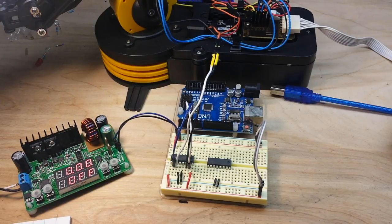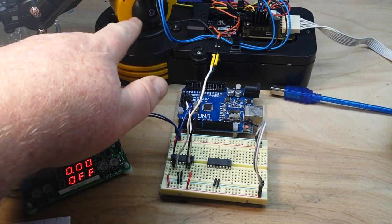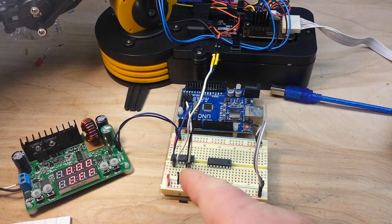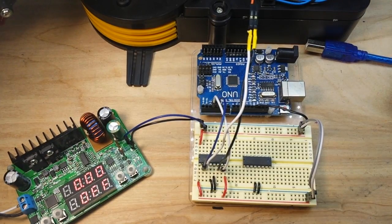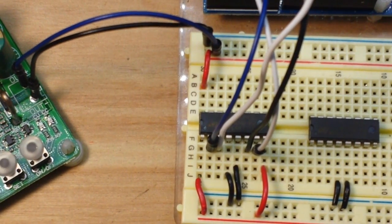Now that we've demonstrated control of the base rotation motor, next we can take control of this next motor. To do that we can use the other side of this L293D — let me zoom in and get you guys a good picture.